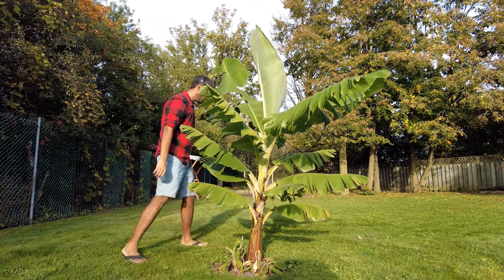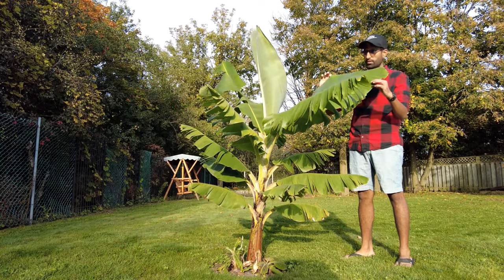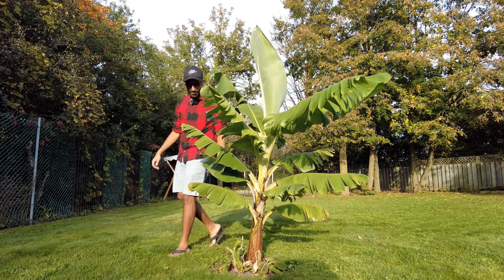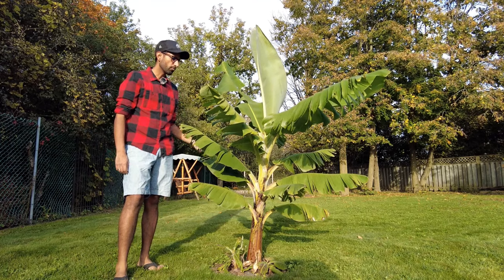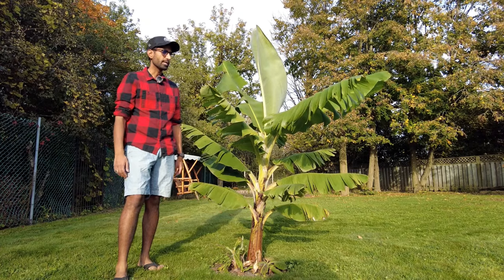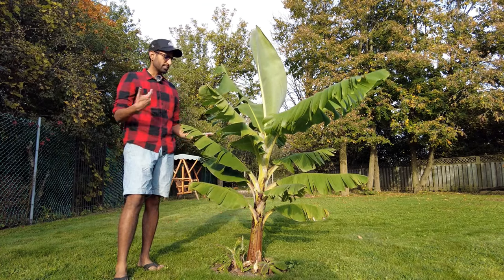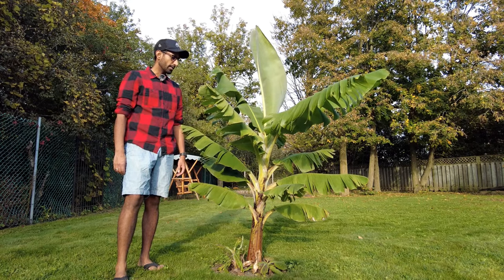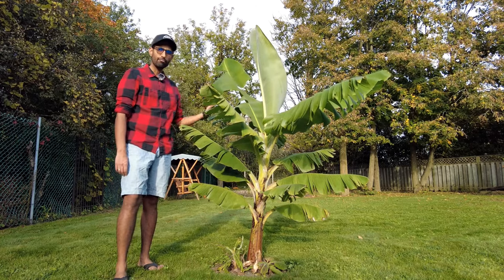Thank you for watching this video. Today I'm going to be talking about my beautiful banana tree here. I don't know if it's a tree or a plant actually, but this year I decided to grow my own banana tree. The reason for that was because we have a pool — which you can't see right now — but we wanted to add this sort of tropical feel to the backyard. I picked this particular tree up from Home Depot.